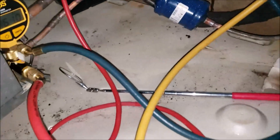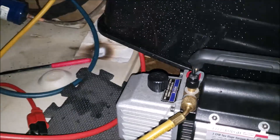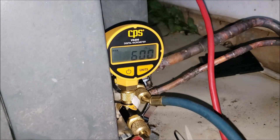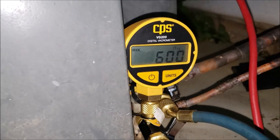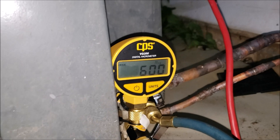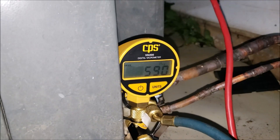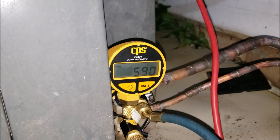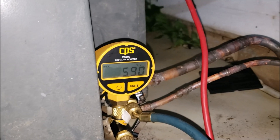I'm pretty happy with my numbers. I've pulled the vacuum pump and let it run for about an hour and a half, two hours possibly. Pulled it down to below 500 microns. It's been sitting here for 10 minutes and I'm sitting at 600 - it's not climbing. So I believe we got a good braise. That's a good sign. Now I can release the Freon into it and we'll see if we can actually get some cold air today.